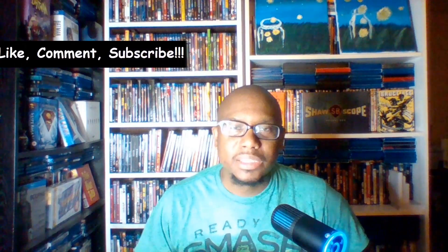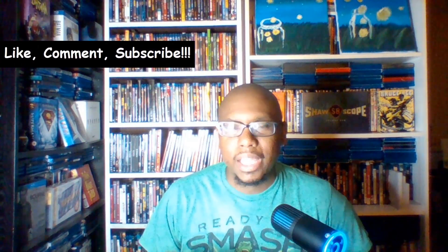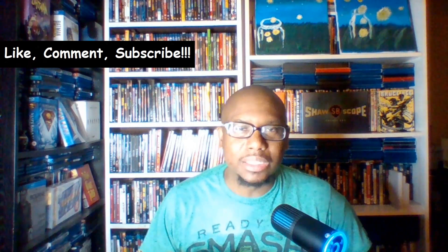What's up everybody, my name is Del, this is Del on Movies, welcome to my channel. Thanks for hanging out with me — if you've been here before, thanks for coming back. This is just a quick short video, a little update for the channel and a quick unboxing — nothing big, just bought one title.